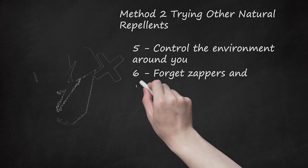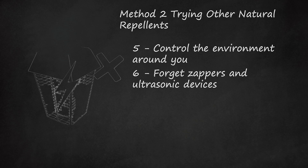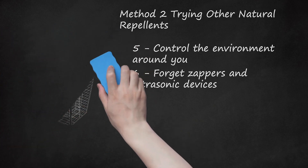Step 6: Forget Zappers and Ultrasonic Devices. Studies have shown that most bug zappers and ultrasonic devices don't work. In fact, they may kill bugs that are beneficial to birds and your garden. Scientists have not done enough research on insect traps, which mimic a breathing animal or person. In addition, these devices can be loud as they run on a gas-powered engine.